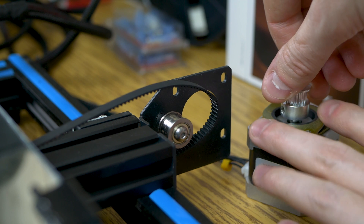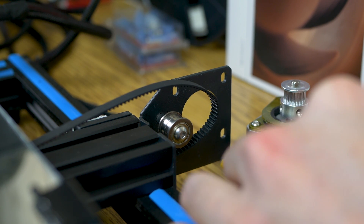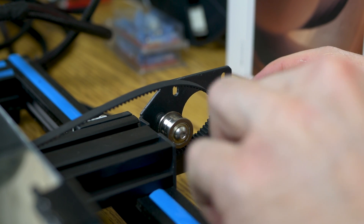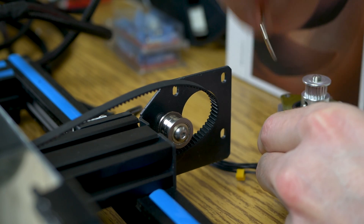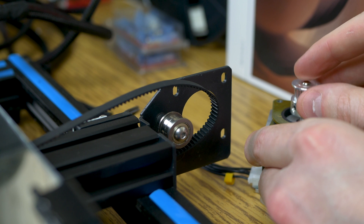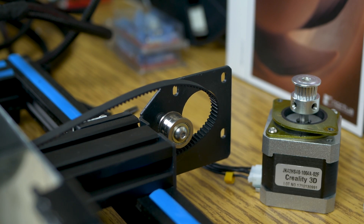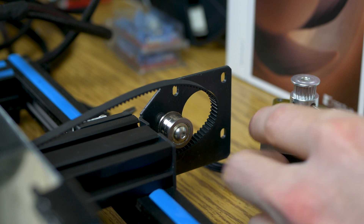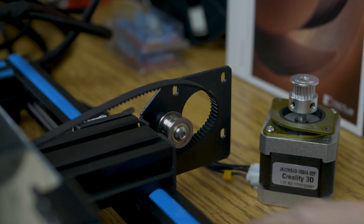Now that we have the dampener attached, loosen up the gear and push it up the shaft, just so when we stick it back on we have enough room to get a hold of it. Once that's loosened and pulled up, tighten down one of the hex screws for now to hold it in place.